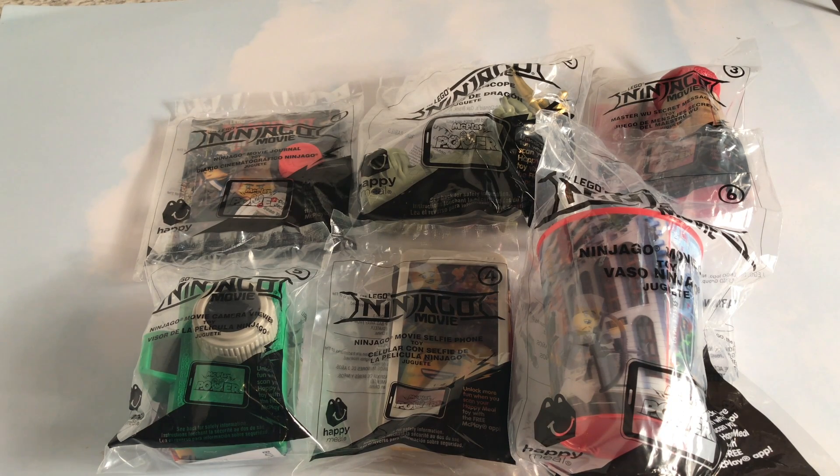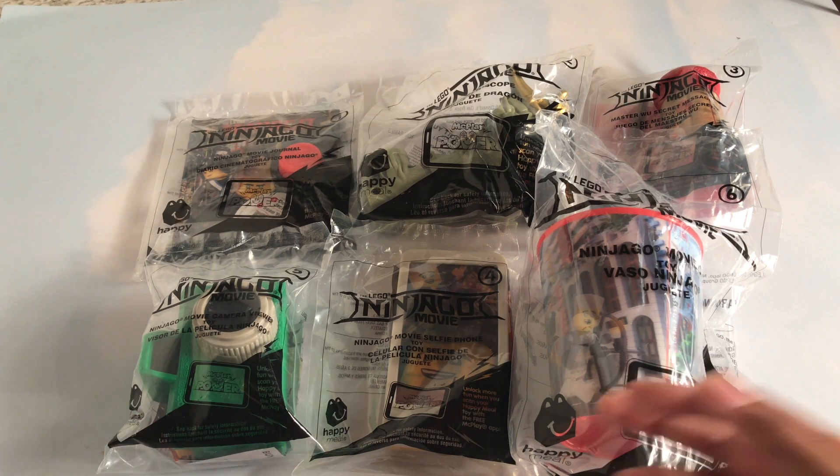Hello everyone, welcome to Really Fun Toys. Today I have the Lego Ninjago Movie Toys Collection of 6, and these are from McDonald's Happy Meal Toys.